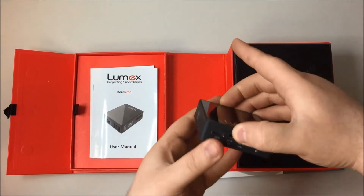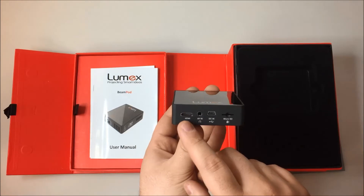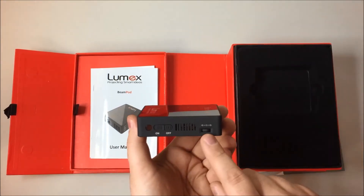On your projector you have a micro SD port, a USB port, an AV port, an HDMI port, an on and off button, and a focus wheel.